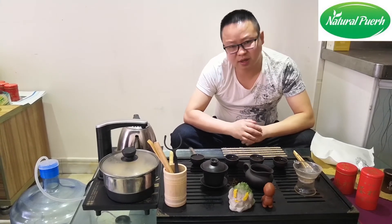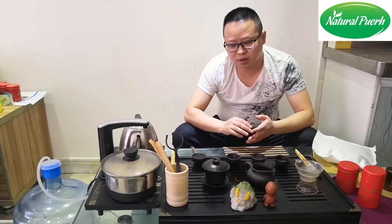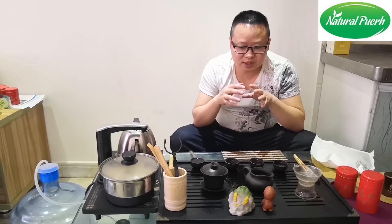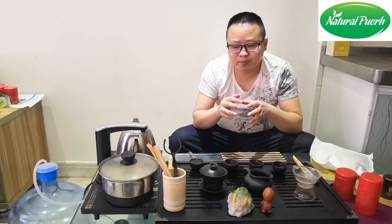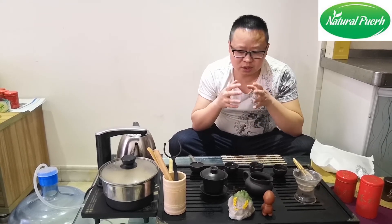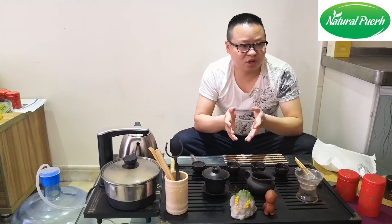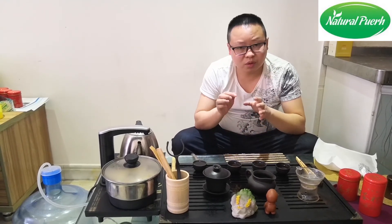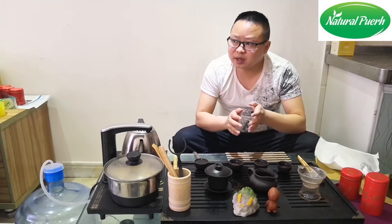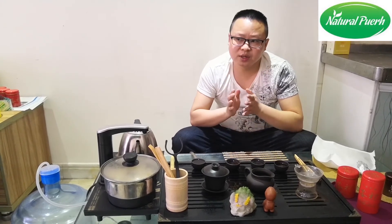Zisha teaware is somewhat different from a regular Gaiwan. Common Zisha teaware — these are made of clay and fired. This kind of teaware is more breathable than a regular one, and it can also store aromas. If you brew tea with it for a long time — like half a year, one year later — then this teaware will become fragrant itself. Slowly, over several years, this Zisha teaware will become very, very fragrant.